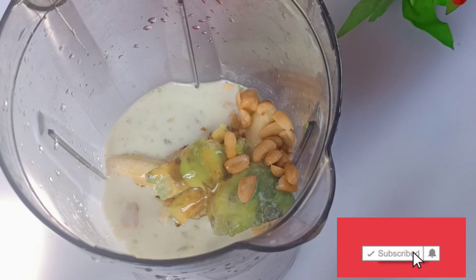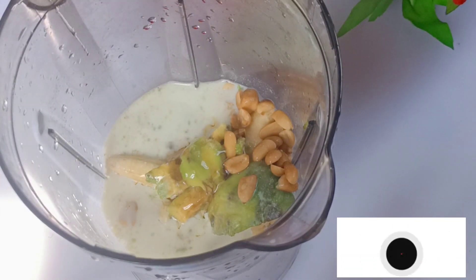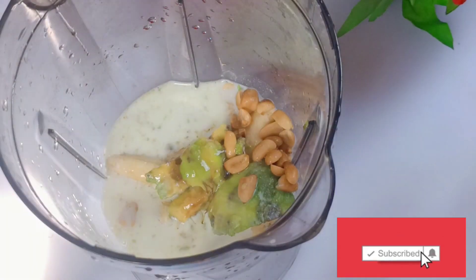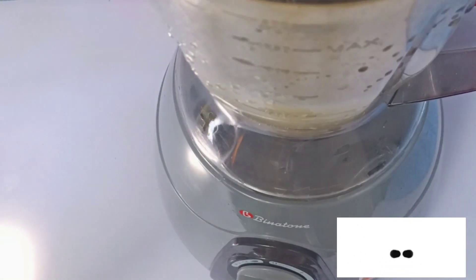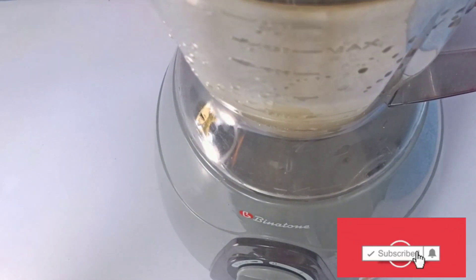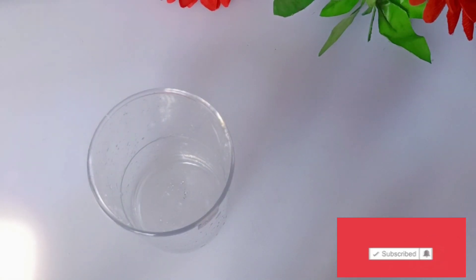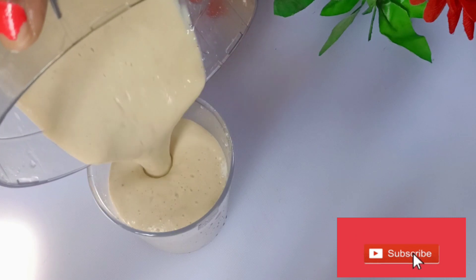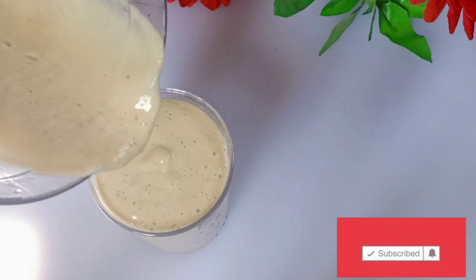Actually, if you don't want to gain weight, please don't drink this. I'm not going to drink this because I don't want to gain weight — I have gained enough. So I go ahead and blend it. Look at it after blending — serve it, it is ready!